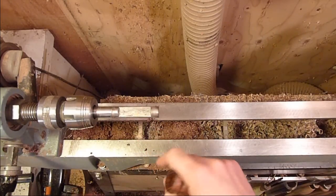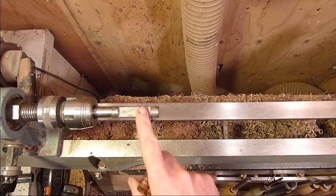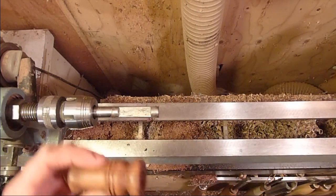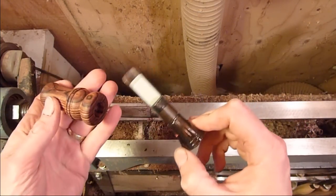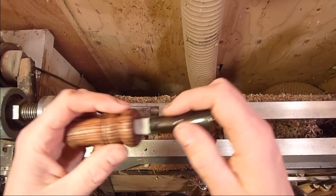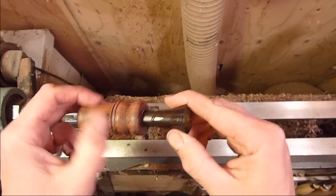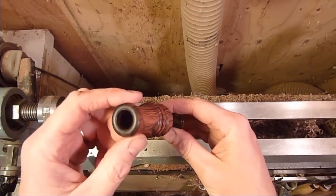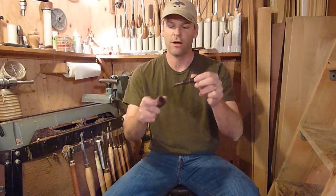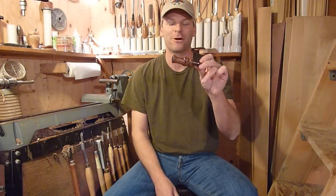I do have a video online on how to make one of the pin chucks if you want to check that out too — they're not very hard to make. I'm using echo inserts from Echo Calls. They're just great. This is a double reed. They come already pre-tuned and ready to go — just put them in, that's it. I just put a couple of grooves in it; I think it gives a nice little touch. It's Cocobolo with echo inserts. They sound great right out of the box, already pre-tuned. I'm not going to blow it — I'm not a good duck caller so I don't want to butcher their calls. But if you go online and look up Echo Calls, they have a website and you can listen to them. They just have a great sound to them.